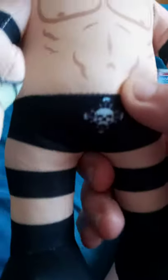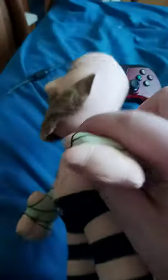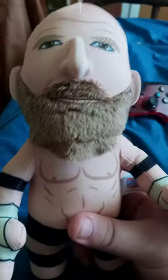Alright guys, so he only has more detail on the trunks — the Bleacher Creatures WWE logo and all that. Nothing on the back. His wrist tape is just like the same thing as Eddie Guerrero's — kind of a whitish, yellowish look. But yeah, like, comment, subscribe.